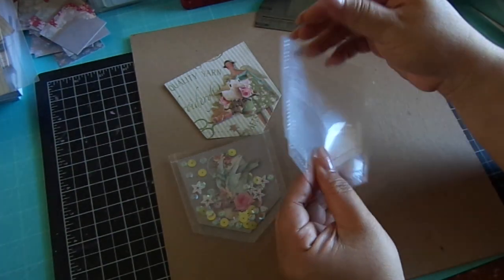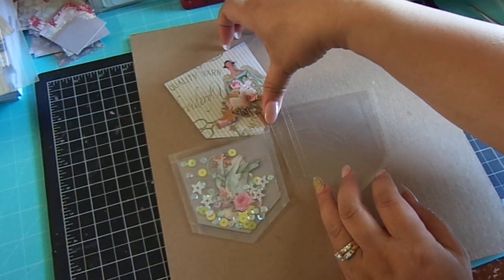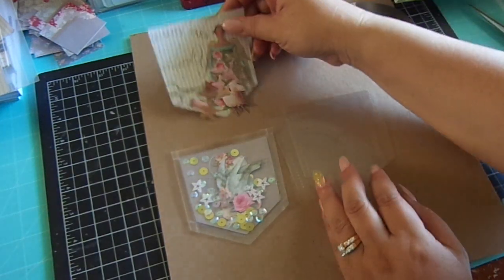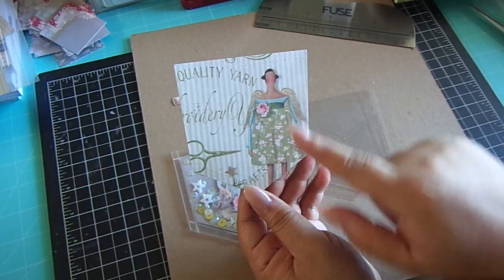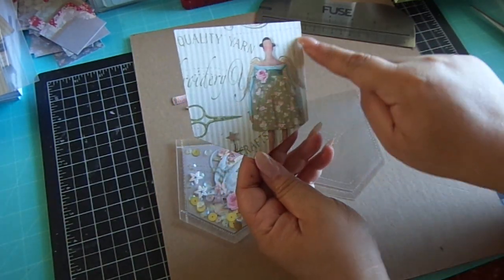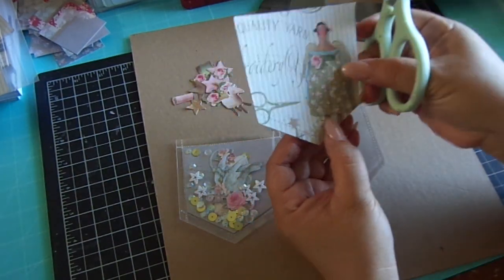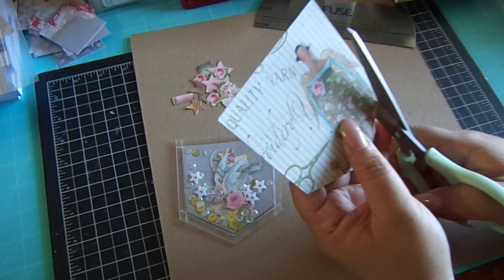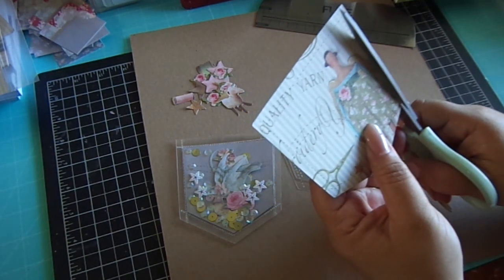Then what you're going to do is cut another piece with design paper, which I have here. This is using Matilda paper. So it fits nicely into the pocket, you're going to cut the perforated line here. Go ahead and cut that out, just following those perforated lines.